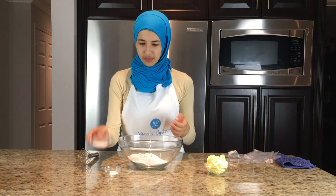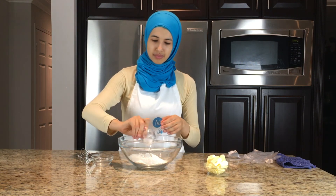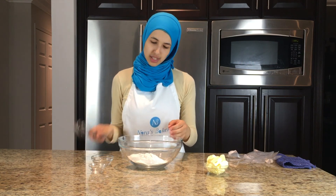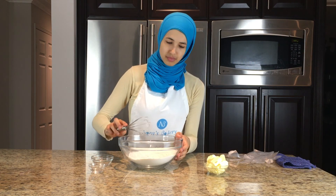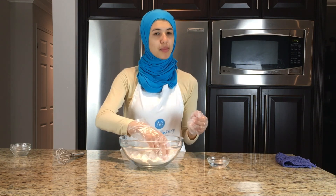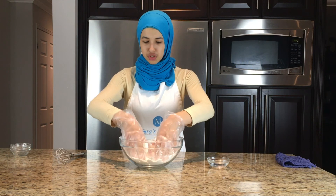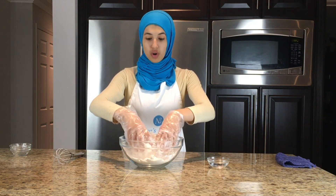First you're going to start off by adding all of the dry ingredients together — the sugar, the salt, the flour — and mix that all together with a whisk. Then we're going to be adding in the butter. Essentially we're taking the butter and rubbing it into the flour, just squishing it with your hands, so it's nice and flaky and all incorporated.